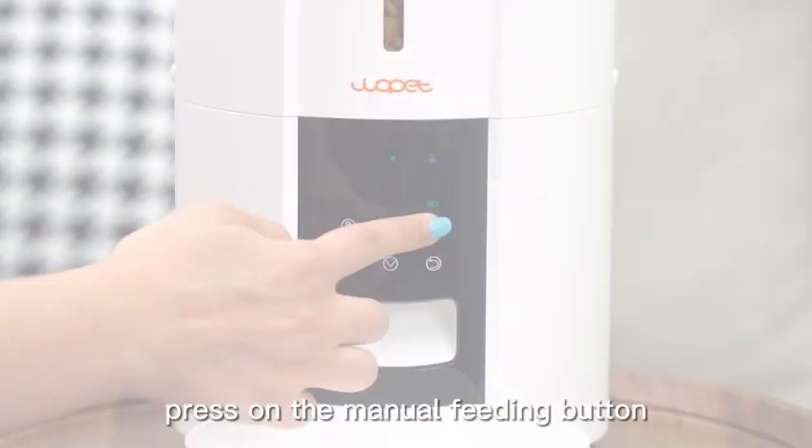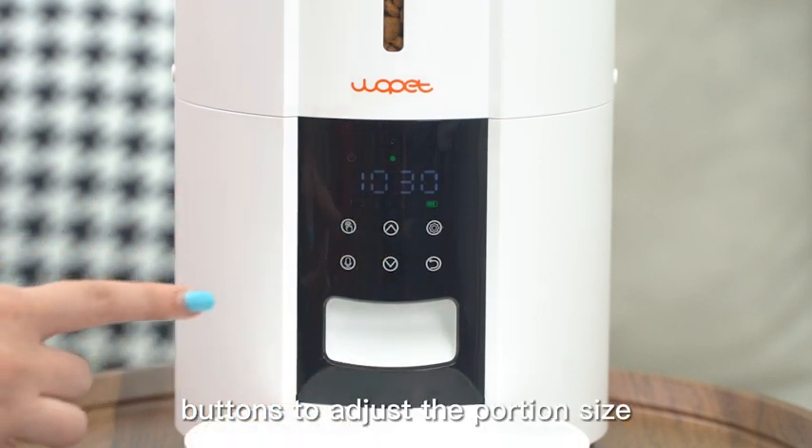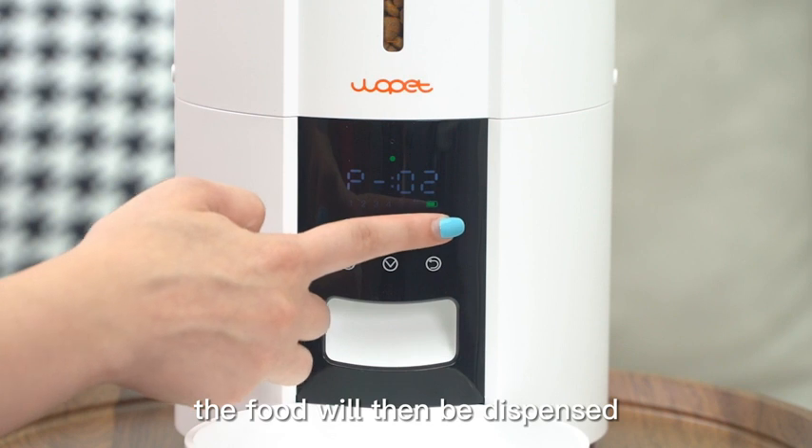Manual feeding: Press the manual feeding button. Use the upper or lower arrow buttons to adjust the portion size and press the setting button to save. The food will then be dispensed.